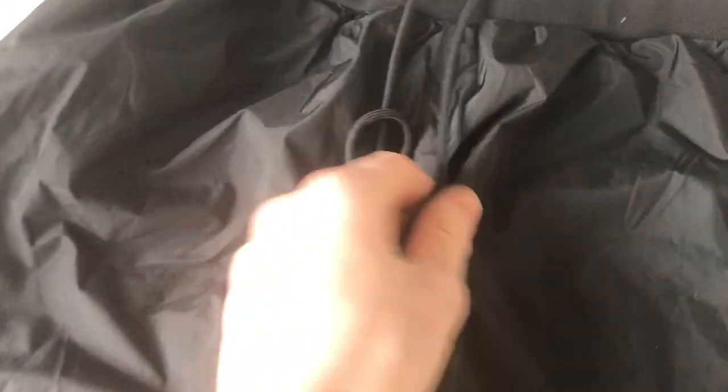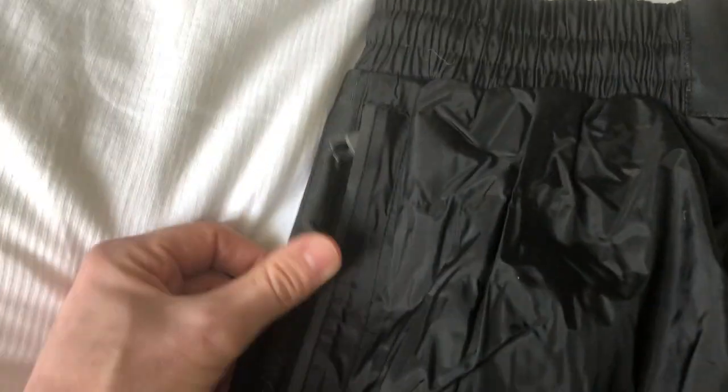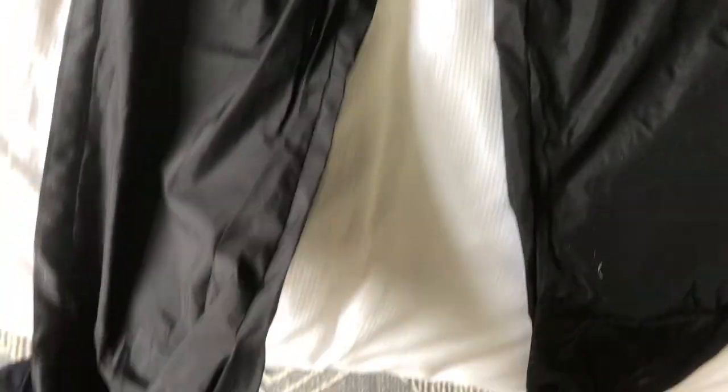These are the old trousers — it's got the lacings up here and Box Raw branding, and it had this elastic at the bottom, very similar to the new version. It's got Box Raw down the side, and the pockets on the new version are just a little bit better. They've put this kind of rubberized thing just to protect from water leakage, I assume. The material you can just tell is so much better than the old version, and I think that's the main thing — they've just upgraded the whole material of this sauna suit.